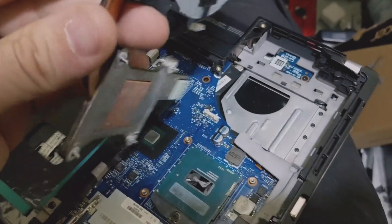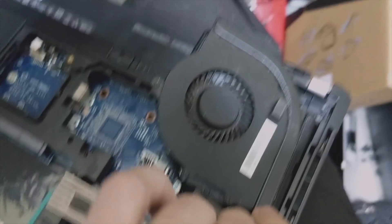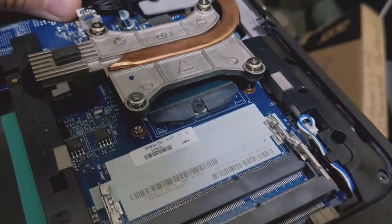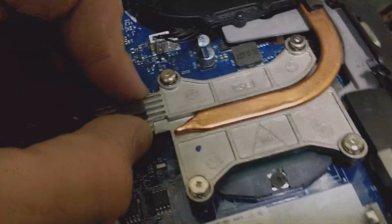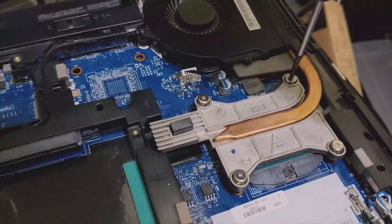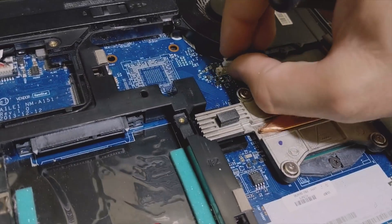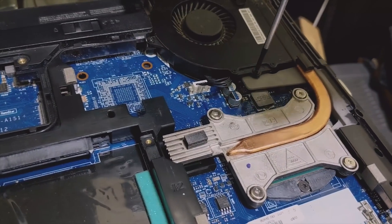Cleaned off the heatsink. Make sure those get in there first, then we can push the fan down. The onboard GPU for this one actually uses a silicone heat pad, so we didn't have to apply thermal compound there. Now we can tighten the screws in the numbered order, not forgetting to plug the fan back in, as well as making sure those fan screws are also tightened down.